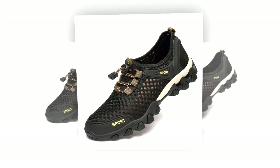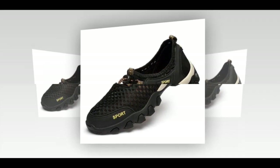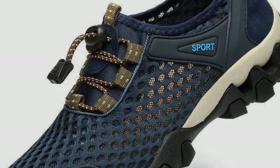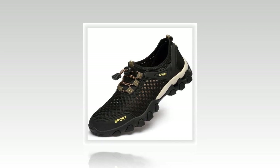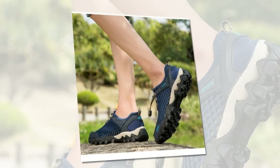Practicality is key when it comes to travel shoes, and the Summer Men's Mesh Sports Shoes excel in this area. The breathable mesh lining promotes better air circulation, reducing the risk of sweaty and uncomfortable feet. Plus, these shoes come with anti-odor properties, ensuring your feet stay fresh even after long hours of wear. This is a crucial feature, especially during those long travel days.